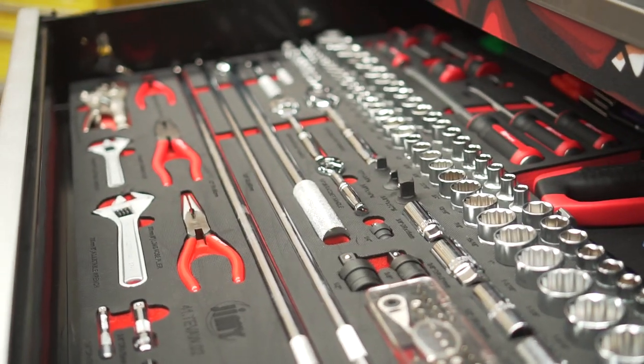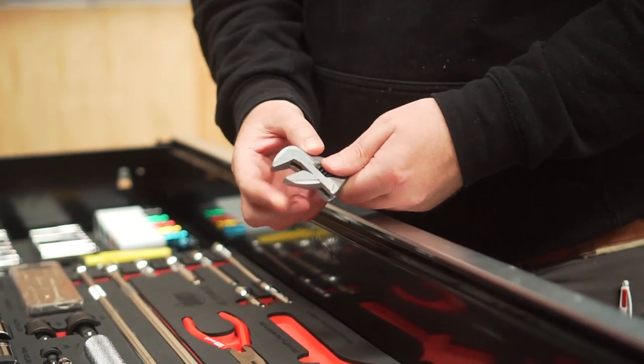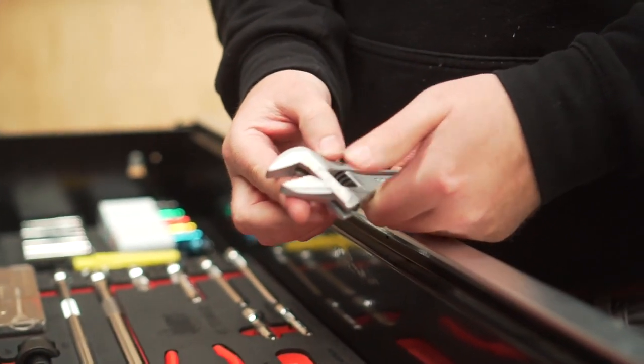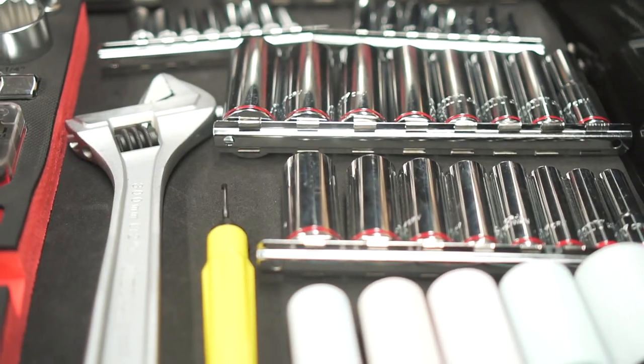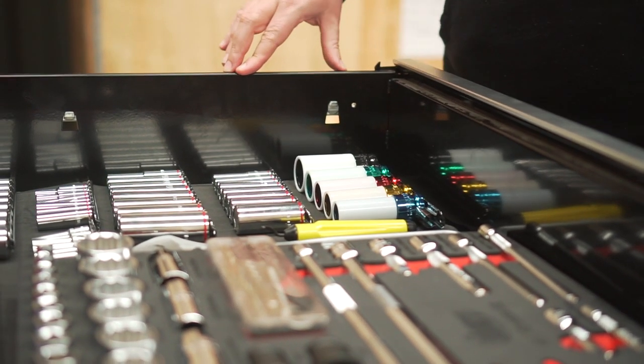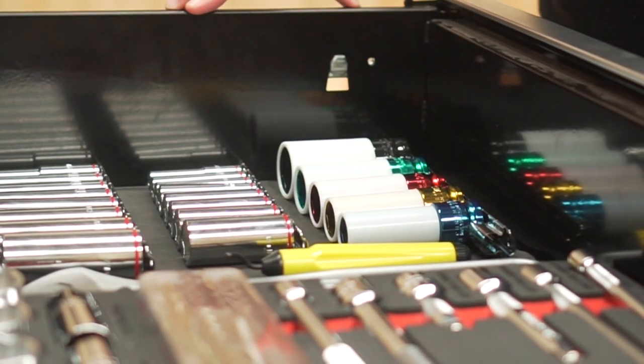Four topping pliers being side cutters, combination, long nose and locking. Don't forget these little rigid jaw shifters, 6-inch and 8-inch. Deep socket rails in quarter inch, three eighths inch and half inch drive metric and imperial. Five-piece mag impact wheel nut sockets with sizes 17mm, 19, 21, 22 and 27mm.